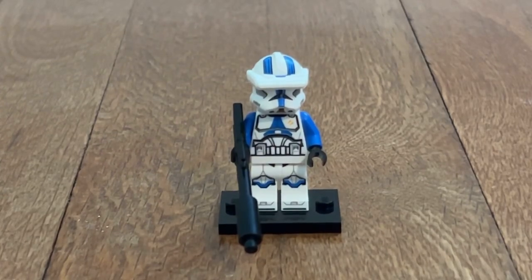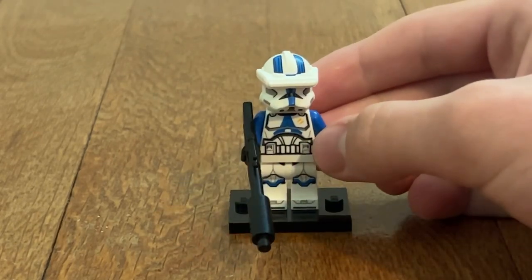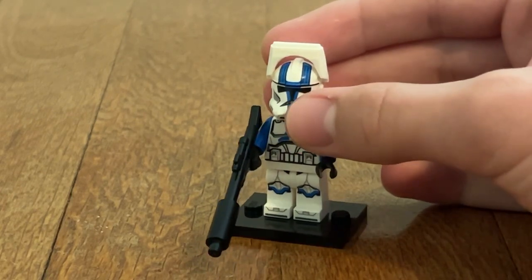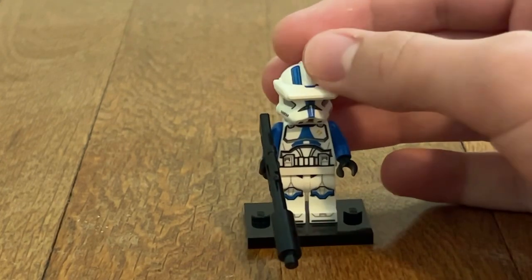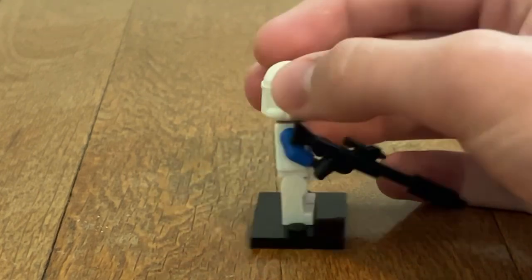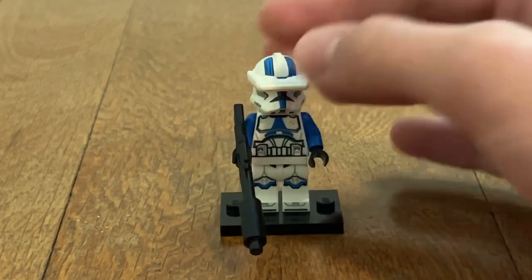Next up, we have the 501st Clone Specialist. This is a super cool clone figure. I love the goggles on the helmet, which you can lift up to see more of the clone helmet. I especially love the big blaster that they're using for this figure. I love the back torso printing and the detail — it's kind of like belt detailing. It looks really cool.